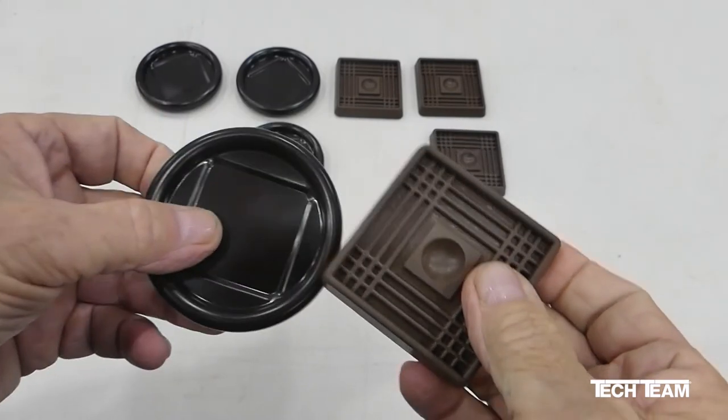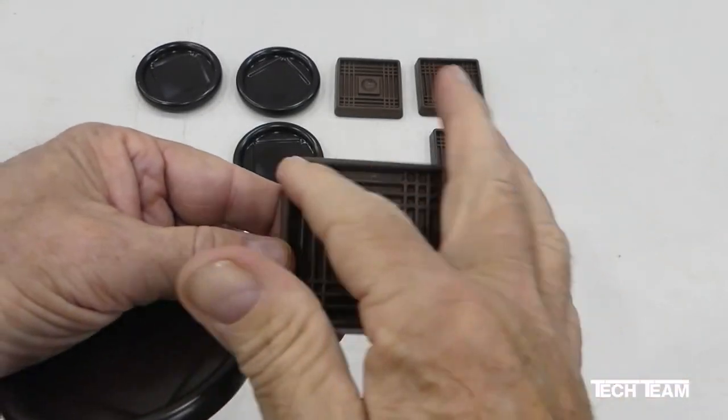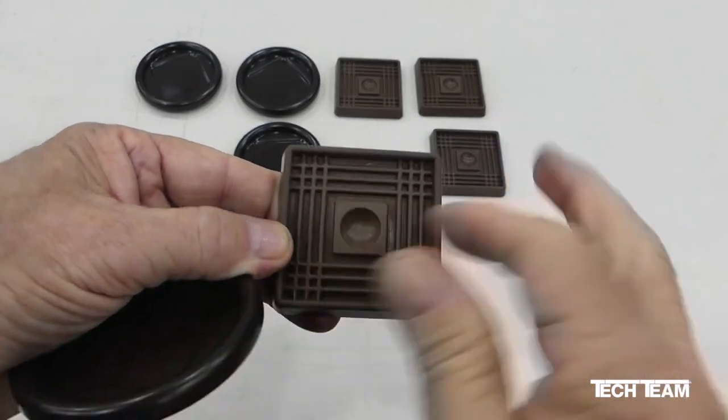Both the rubber and the steel caster cup have been designed so they can be used with furniture with square legs or with round.